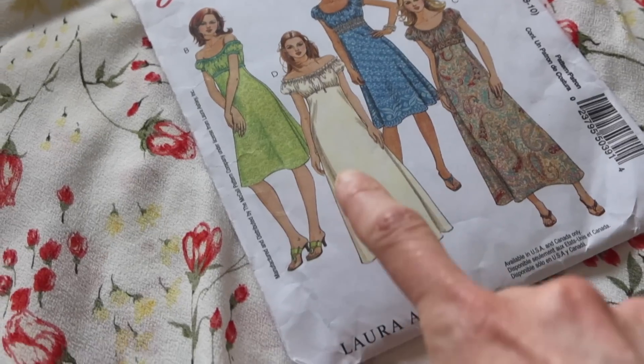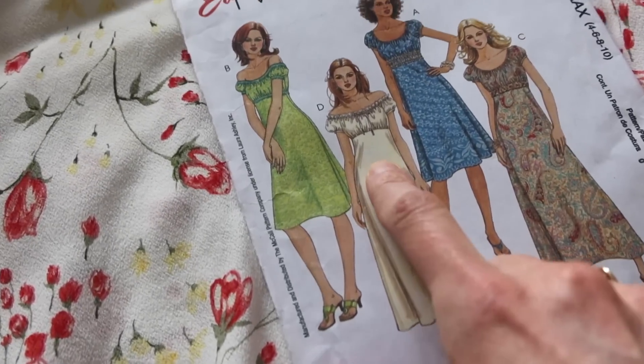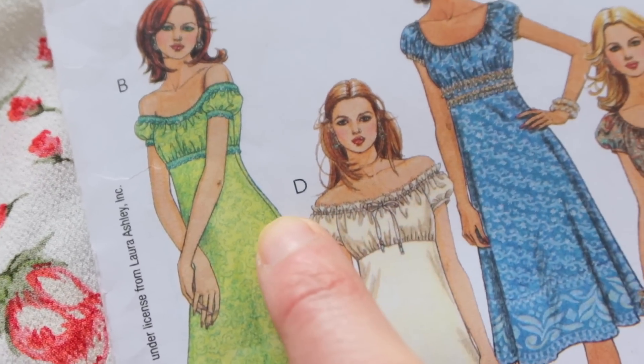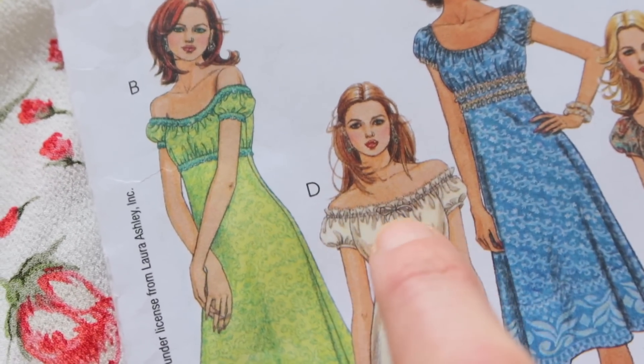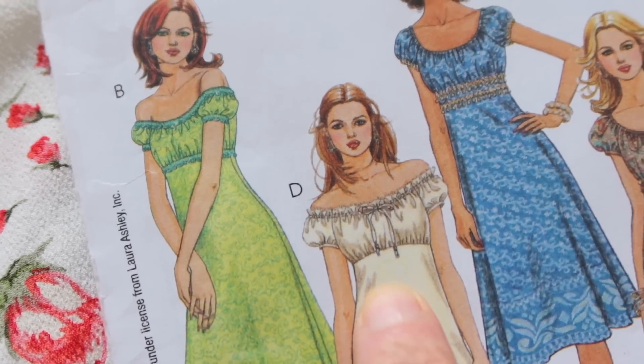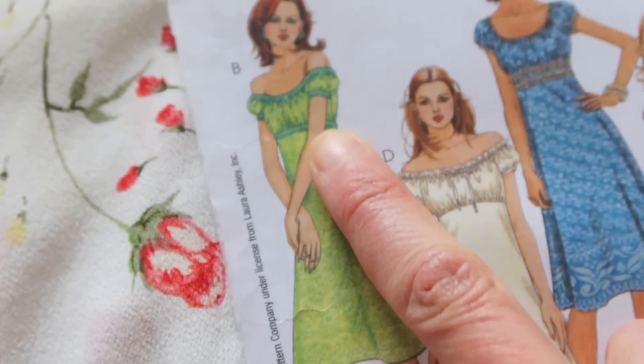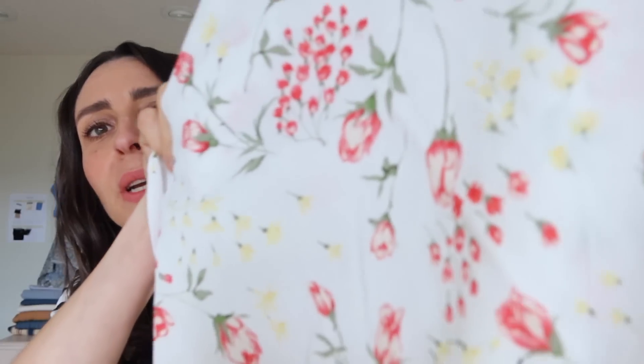I'm going to be doing version D for the bodice, which has a really pretty neckline with a drawstring that ties in the middle. But I'm going to use the version C skirt, which is the shorter skirt. The fabric I'm using is this beautiful rayon with a rosebud print all over it — I really love this fabric.